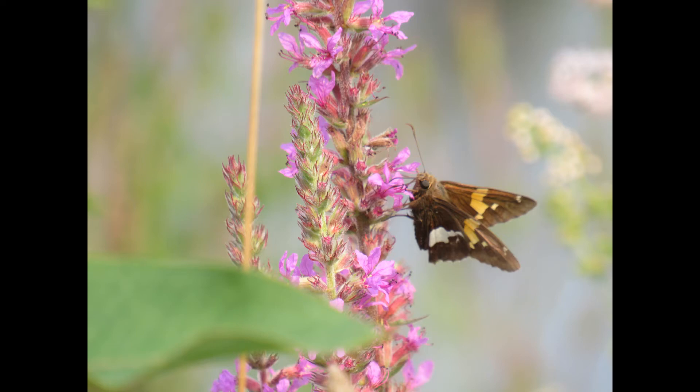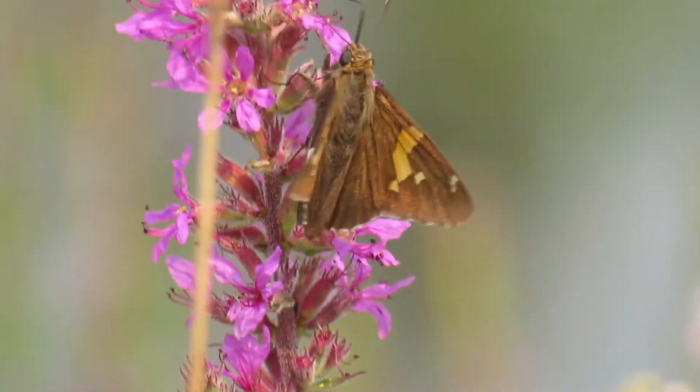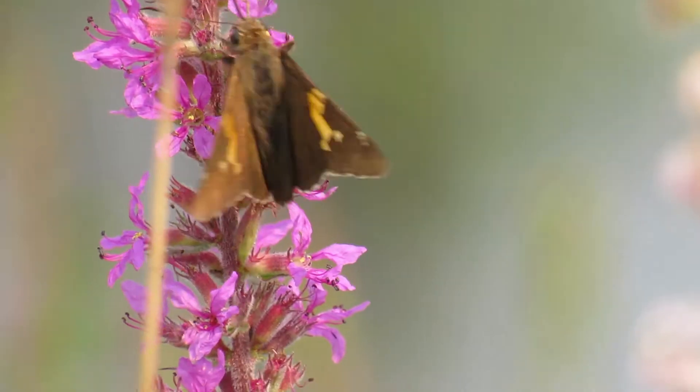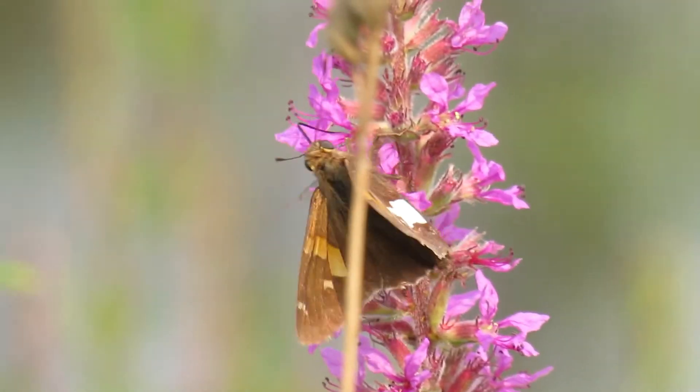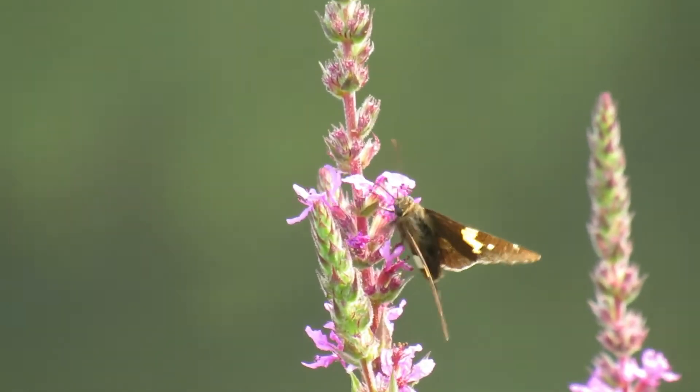The silver-spotted skipper is relatively large for a skipper, having a wingspan of 1¾ to 2½ inches. The wings are chocolate brown with yellowish-gold spots on the upper wing and a metallic silver or white spot on the underside of the hind wing, which gives it the name. They also have a white wing fringe. The males have two long black marks in the middle of the forewings. They have large eyes and short antennae with clubbed ends. They have a swift, bouncing, erratic flight and are usually seen singly.